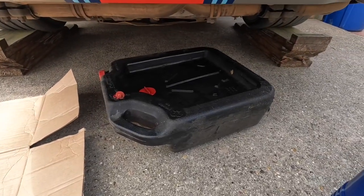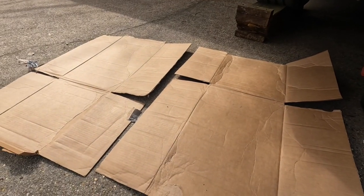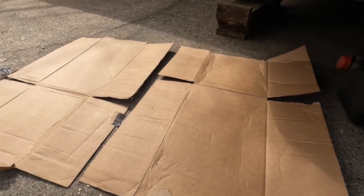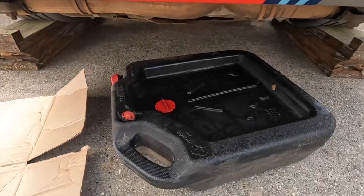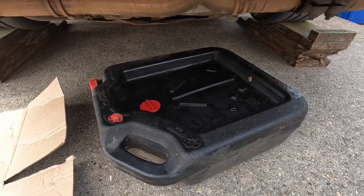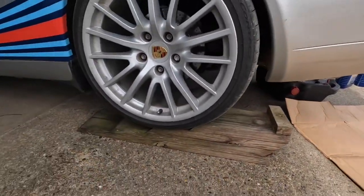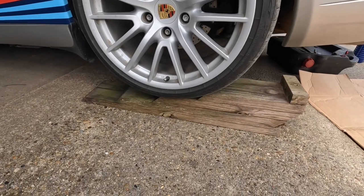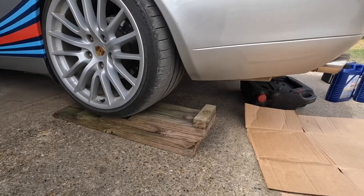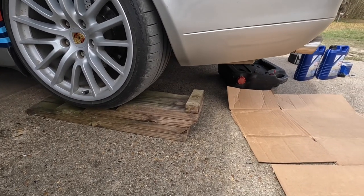If you don't have one that has high sides, the cardboard box that all of your oil shipped to you in is going to come in handy to prevent spills, because that oil comes out super fast and it's going to splash out of a shallow pan. You'll also need to be able to fit underneath the car. I use my trusty homemade ramps made out of two by eights — you just want to make sure you can get underneath the car with your tools.